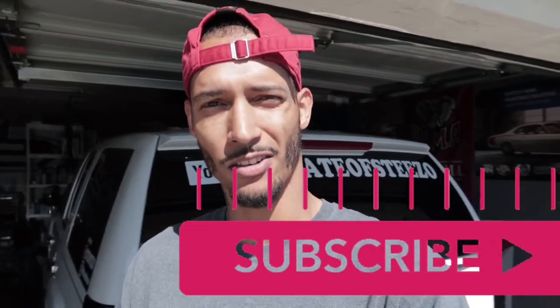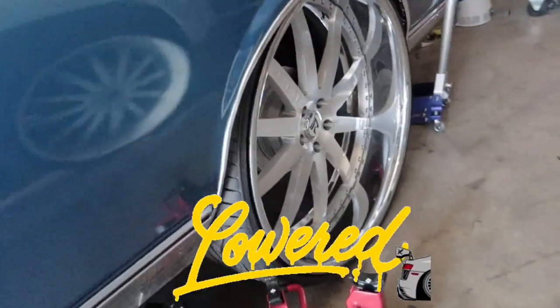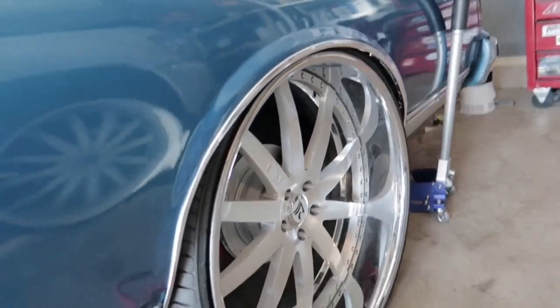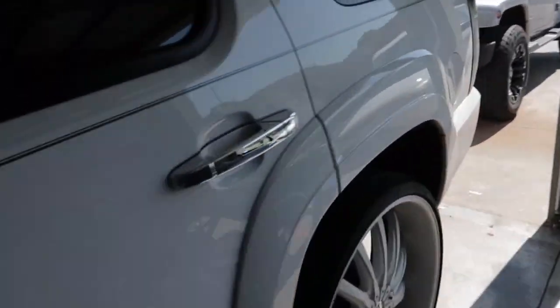What's up YouTube, y'all know who it is, it's your boy Status Steve. As y'all can see from the thumbnail, I'm about to show y'all how I got this thing to tuck — look at them up under there. And it can go lower too, but before we do that I need to move this Tahoe out the way.